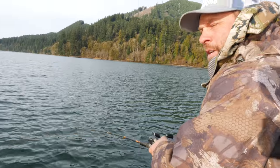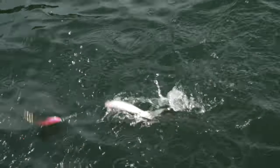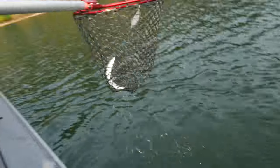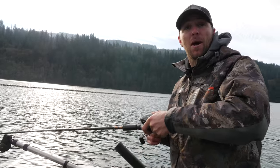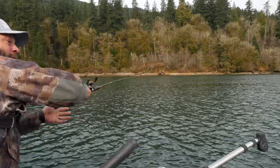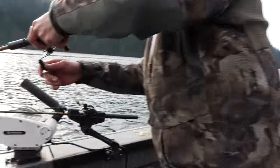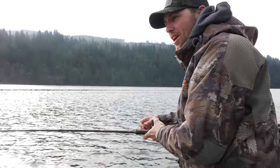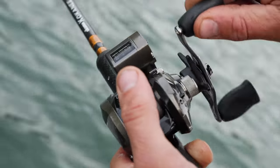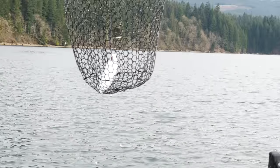Oh man, that's a nice fish. Downrigger behind you, downrigger behind you. Yeah, he's there. Oh, we got one right here too — oh, come on, come on. Got him. Nice one.